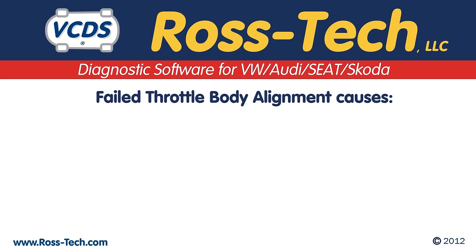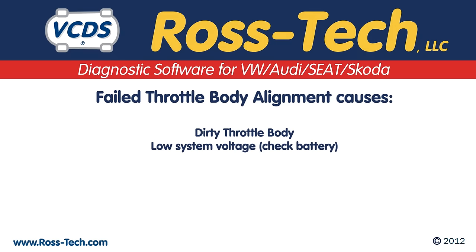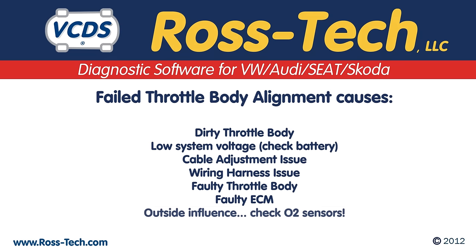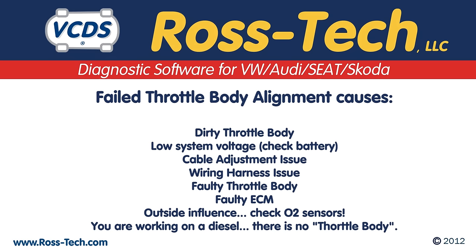If you get an error message while trying to perform the throttle body alignment, then you may have one of the following issues: a dirty throttle body, low system voltage, a cable adjustment issue, a wiring harness issue, a faulty throttle body, a faulty engine control module, outside influence such as O2 sensors, or you could be working on a diesel which does not have a throttle body.